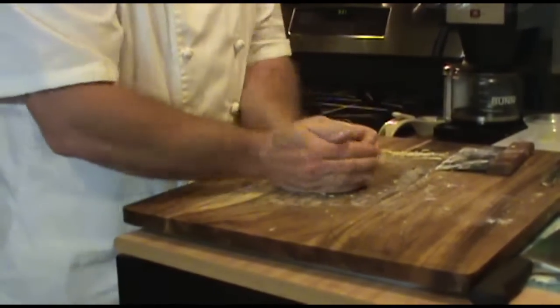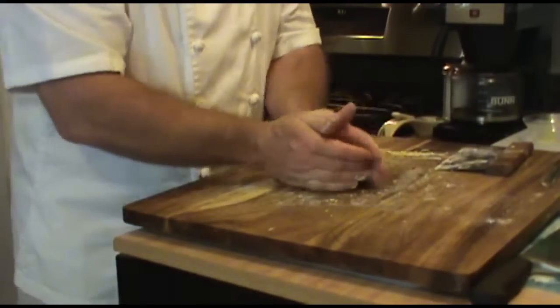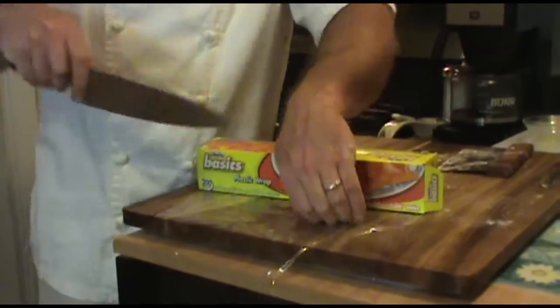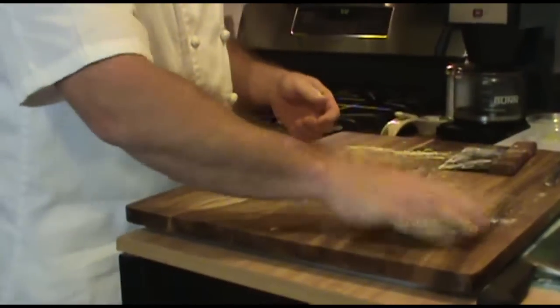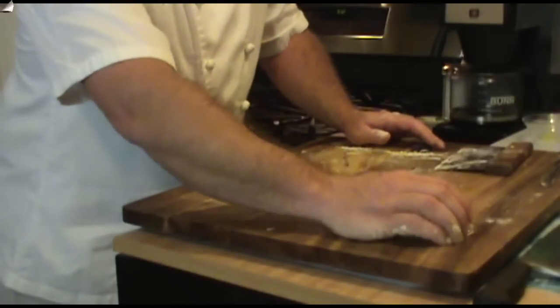Now we pretty much have our dough. With this, you want to go ahead and take some plastic wrap and just wrap it up real quick. Sit it to the side and let it rest for about 15 to 25 minutes so that the gluten releases and relaxes. As that gluten relaxes, it makes it a little bit more manageable and a little bit more elastic. So when that rests for about 15 to 25 minutes, we'll be back and we'll roll out some pasta.